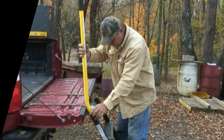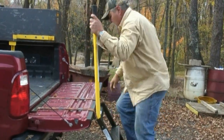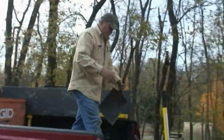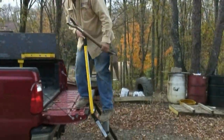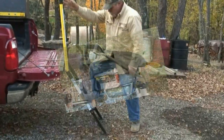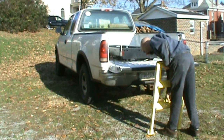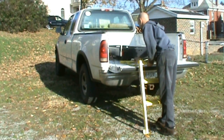Tailgate Master Truck Steps is proud to give you a better way to get into and out of the bed of your truck. There's nothing else on the market today that gives you the ease of use, the durability, security, and safety of a Tailgate Master Truck Step.